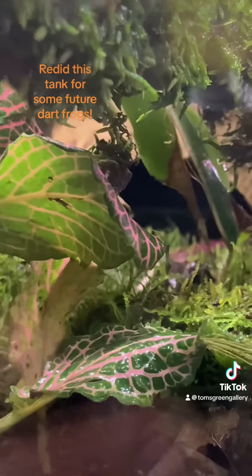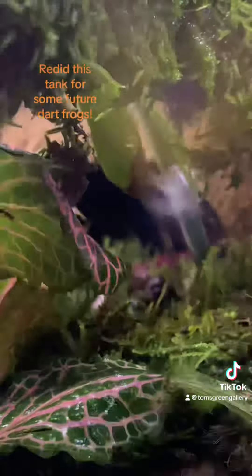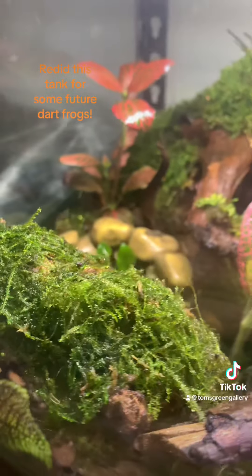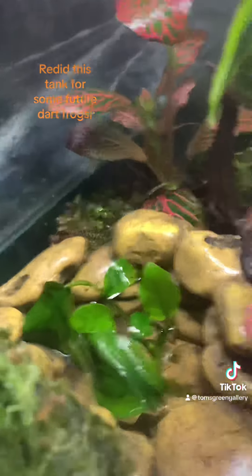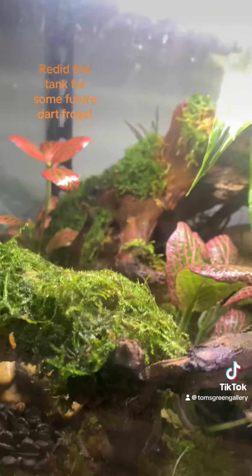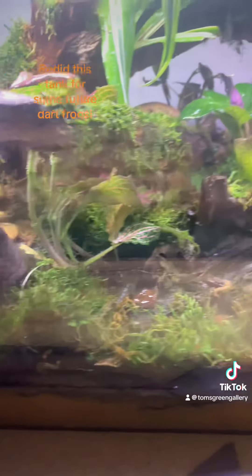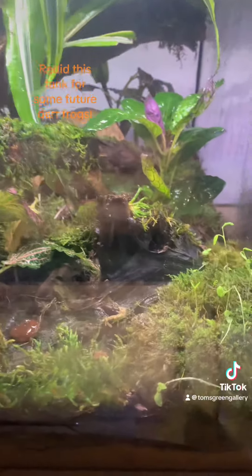They have a coconut hut dish that has a little water dish in it for when they want to get their feet wet, as well as a frog pond that has an anubias growing in it. This is a heavily planted tank, especially when it comes to moss.